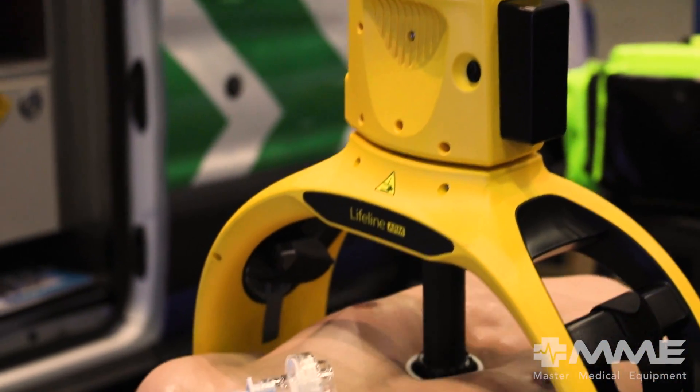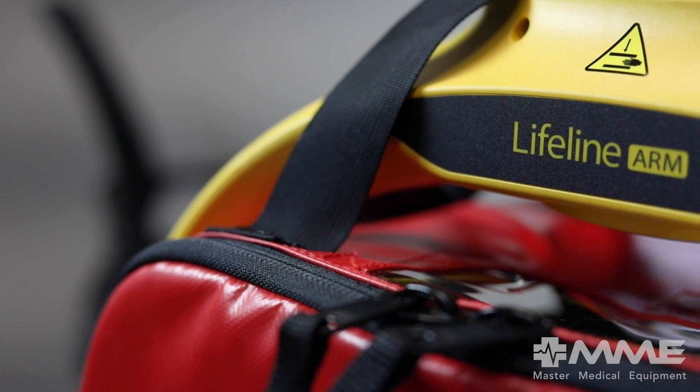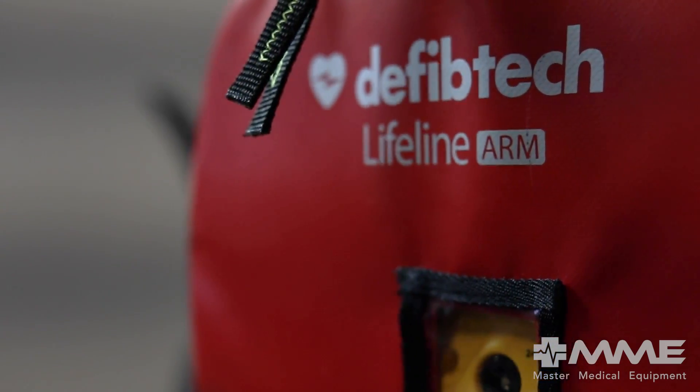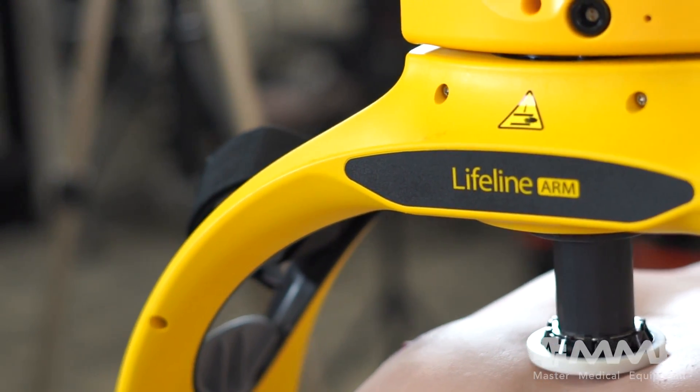Hi, I'm Katherine from DeFibTech, here to give you an in-depth look at the Lifeline Arm, DeFibTech's automated chest compression device. The arm's efficiency and ease of use are designed to save time during rescues and provide top-of-the-line life-saving chest compressions.